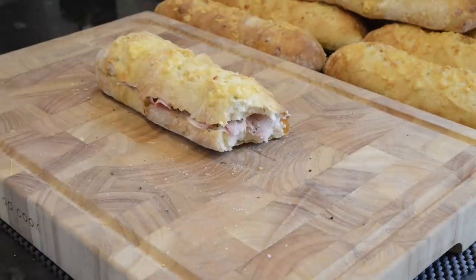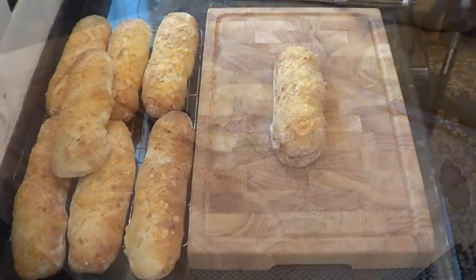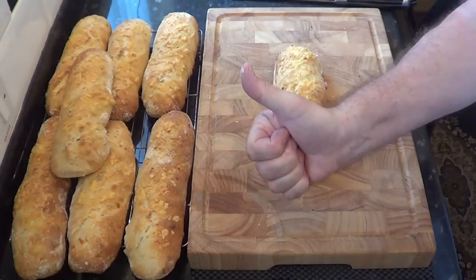This is absolutely delicious and the filling choices are endless for this sort of baguette. I really hope you give this one a try, because believe me your thumb will be up too.